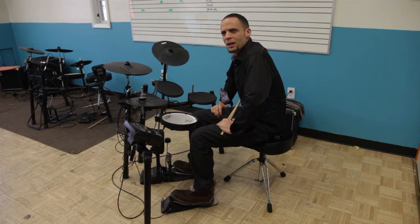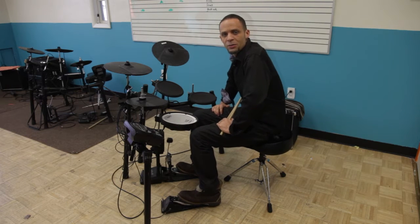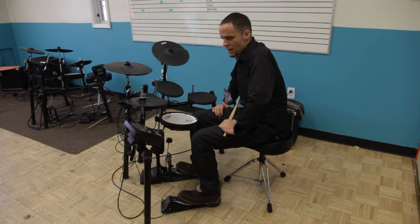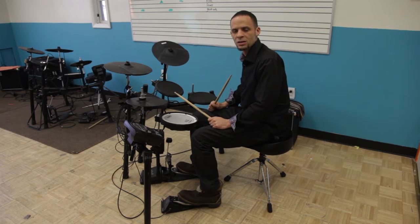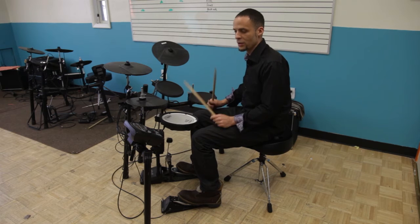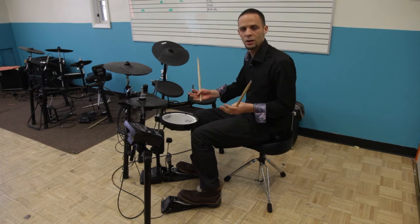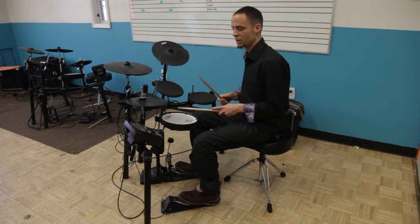This beat I tried to interpret the best I could from the song 'For My Sons' by Sarah Groves. It's a beat that has a lot of syncopation in it, and it's tricky because it doesn't start on beat one, so it's important that you are aware of that when you're looking at the diagram. I'm going to play it for you and explain it the best I can from there.